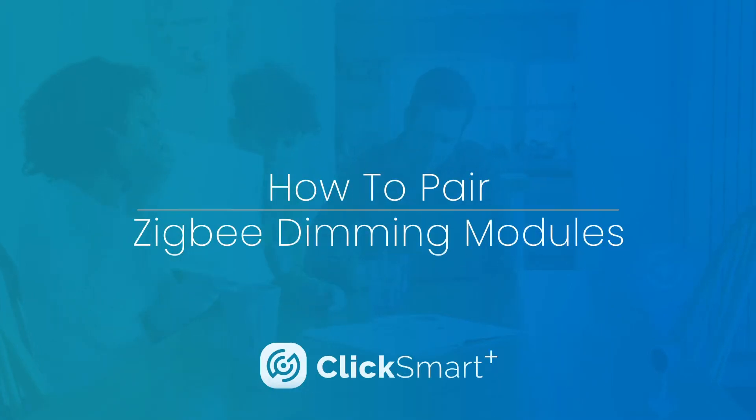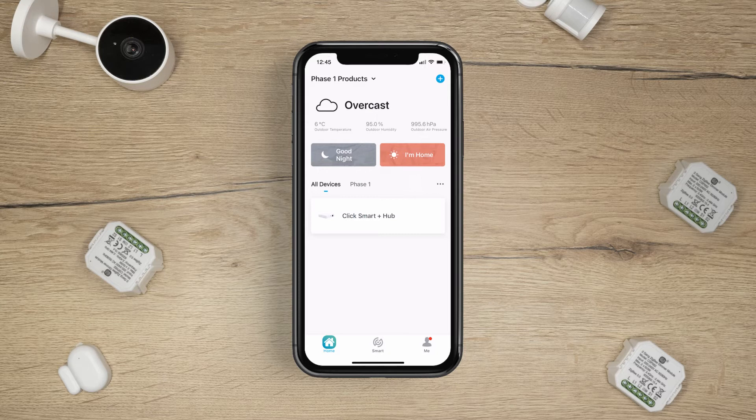ClickSmart Plus. How to pair ZigBee dimming modules. Before pairing ZigBee dimming modules, ensure a qualified electrician has installed the modules and you have the ClickSmart Plus hub set up and paired to the app.